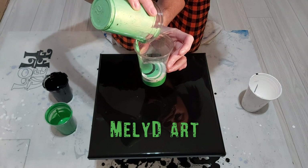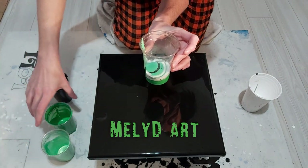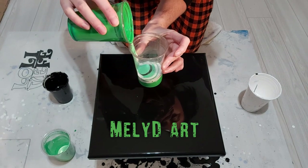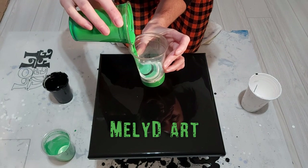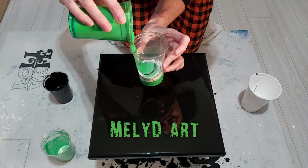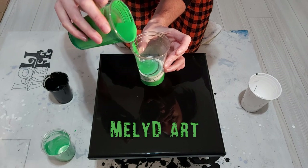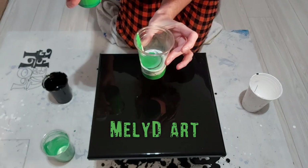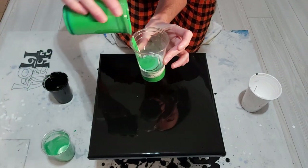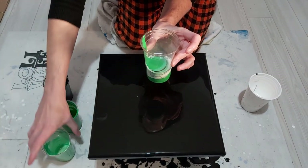The first ever cloud pour that I did, the first ever video which was in my simplest best series, I had done it with green and yellow I think, and it was so damn pretty and that video got super popular — that's where it all started. And I had never done another cloud pour since then with green at all, so anywho.